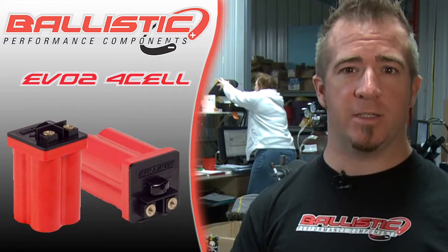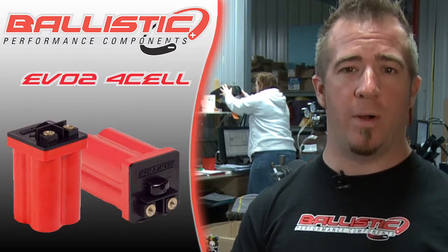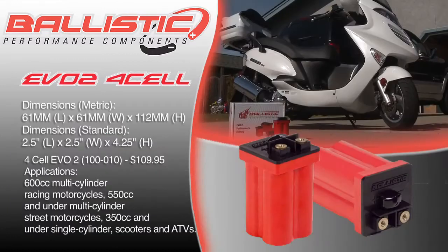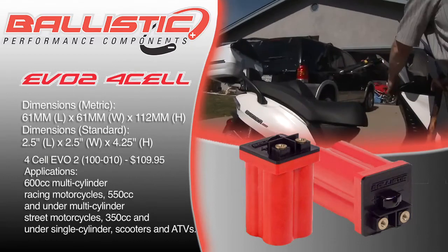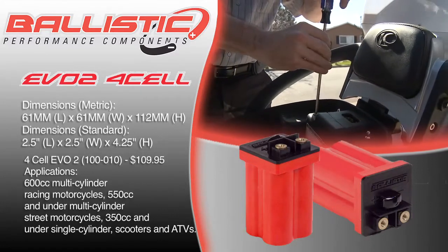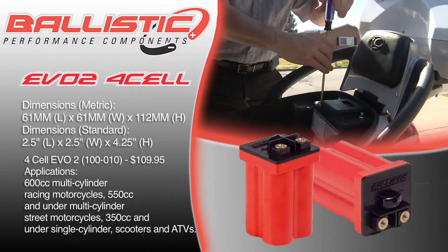This battery will start a 600cc inline four race bike, but for street bike applications we recommend our 8-Cell battery. The 4-Cell EVO II battery is 61mm in length, 61mm in width, and 112mm in height, or 2.5 inches in length, 2.5 inches in width, and 4.2 inches in height.